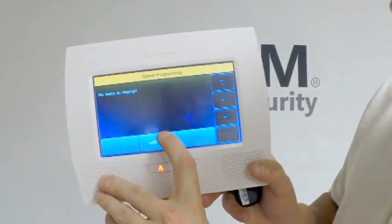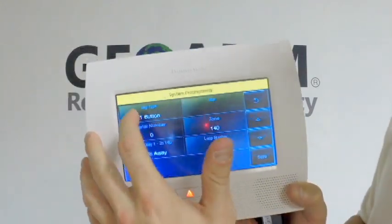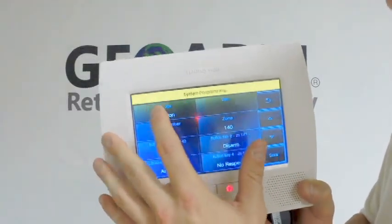You're going to see Add New, so you click Add New. You're going to make sure it's the 4 button. If you do have a 2 button key fob, you can change it to 2 button, 1 button, or 4 button.